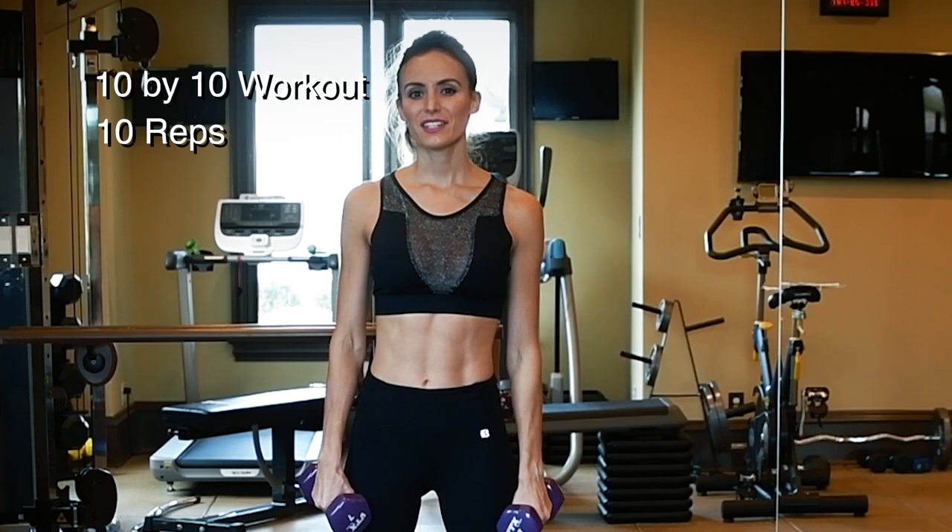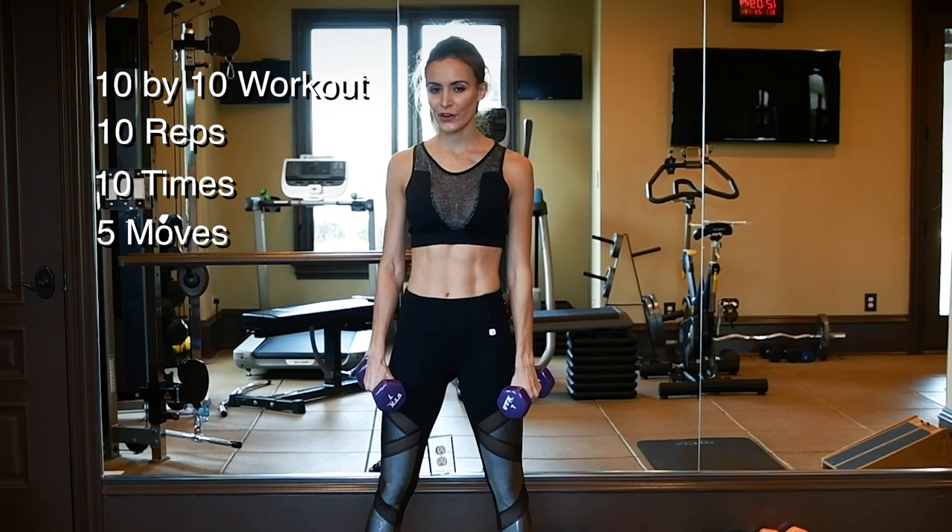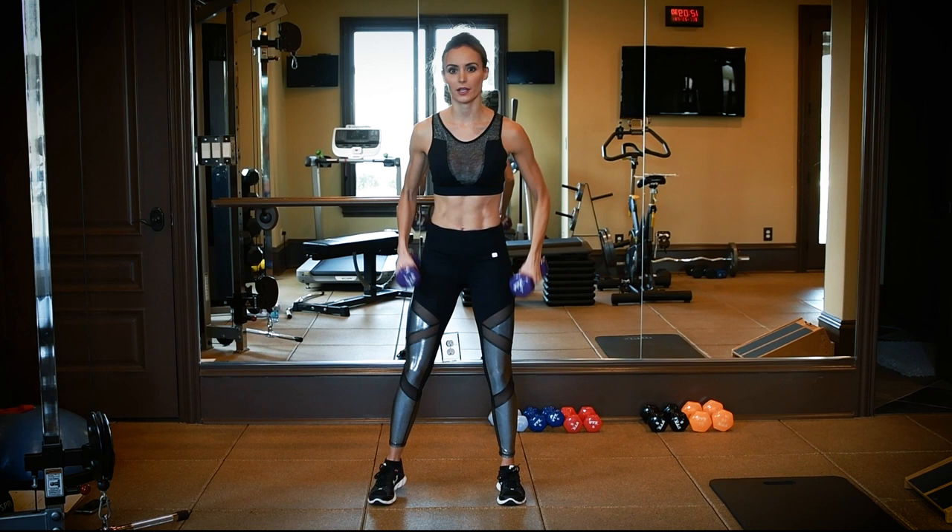Hey guys, today I have for you a 10 by 10 workout. It's 10 reps, and you're going to go through it 10 times through, and there's just 5 moves. Tons of cardio, going to get your heart rate up, and really get you towards your new 2018 goals. So here we go.